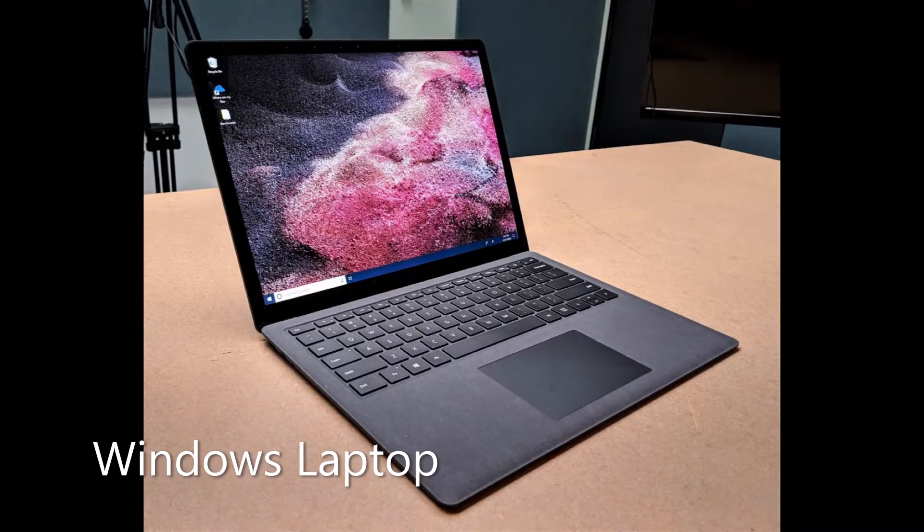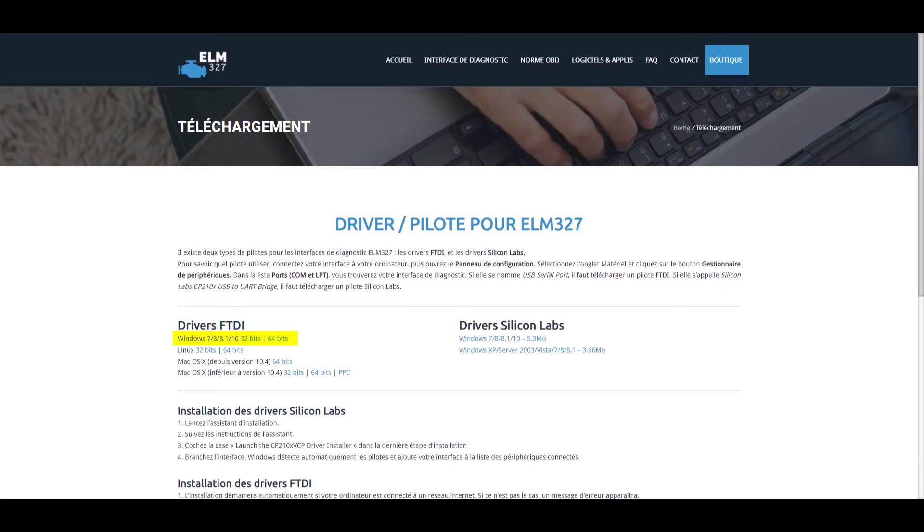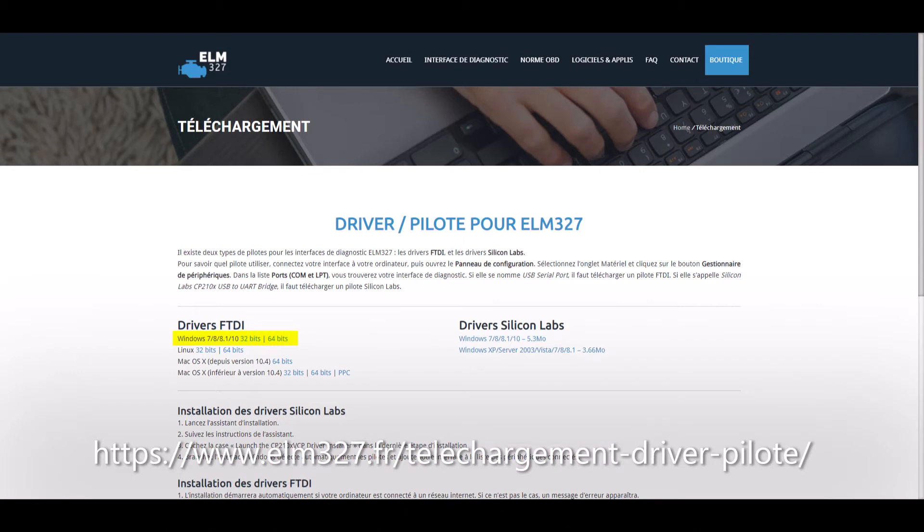To do this you just need a Windows laptop as well as an ELM327 25K80 module OBD to USB. Once you've got those two items you just need to download the ELM driver and install it.